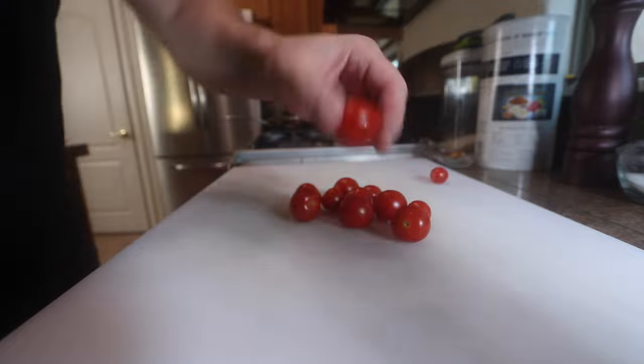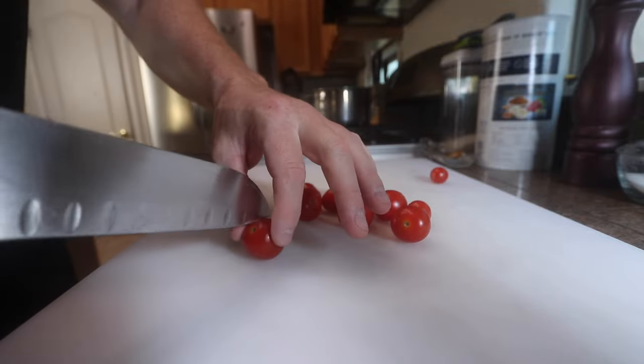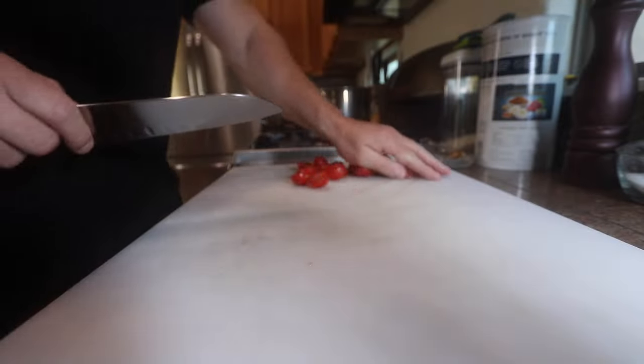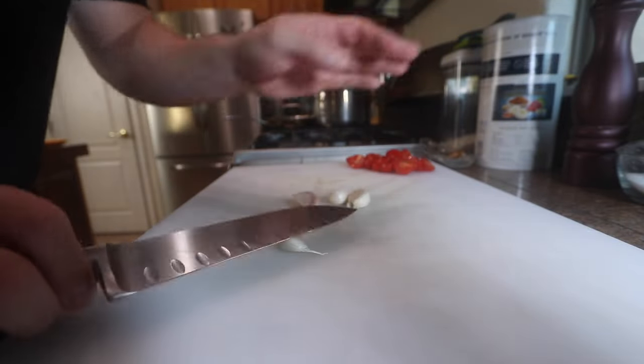Alright, so the first thing you want to do, get some prep going. Got a handful of cherry tomatoes — all I'm going to do is just slice these in half. Got a few cloves of garlic, bash those down.